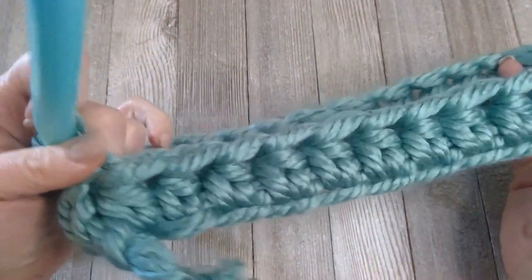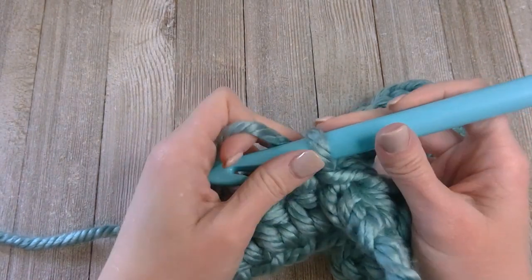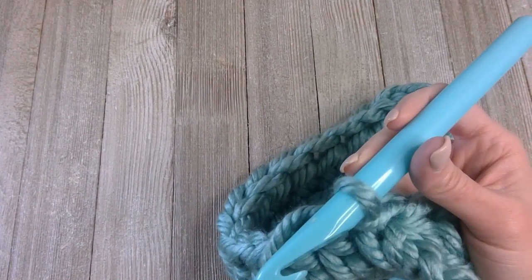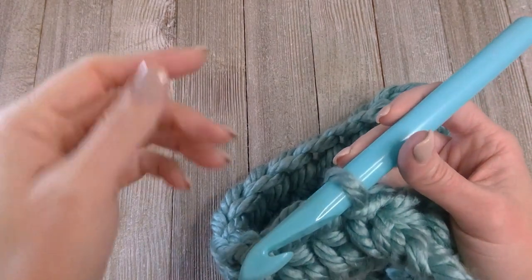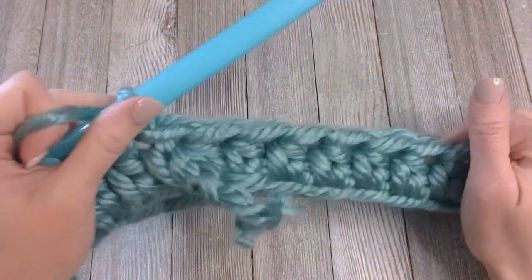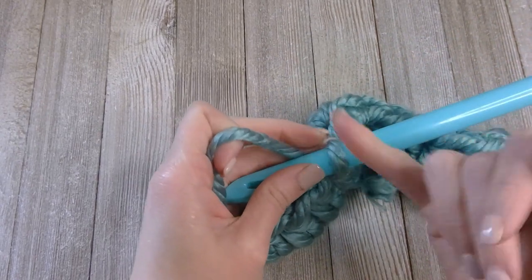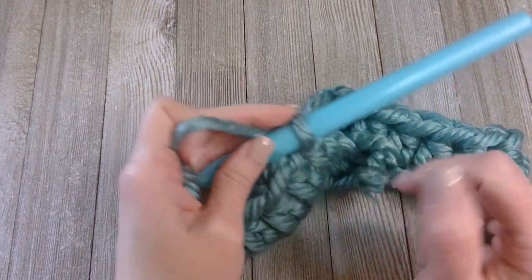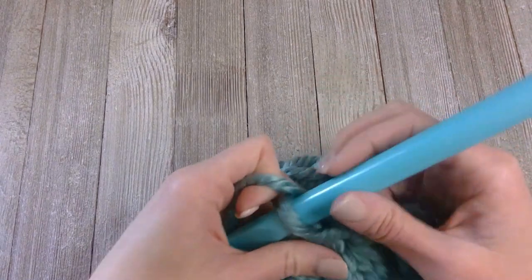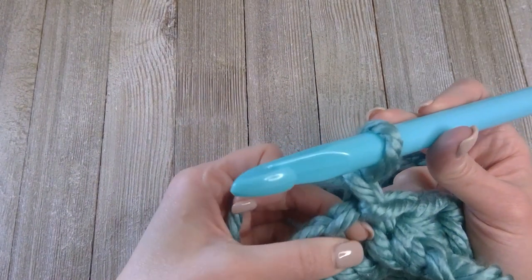From this point on we are going to work continuously — I am NOT going to close up each row and chain; I'm just going to work continuously. Because of that, you may want to use a stitch or row marker. You can buy little plastic row markers at the store, or simply use a little strip of yarn inserted into each row to indicate where each row ends. We'll count a total of ten rows — this cowl is just ten rows tall.